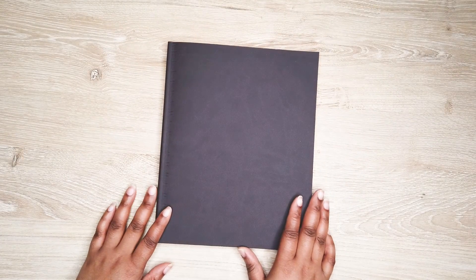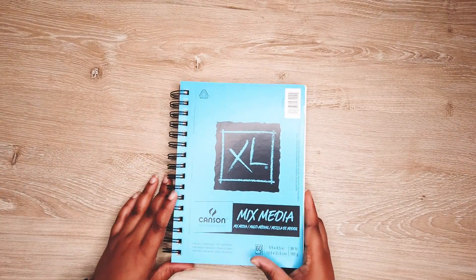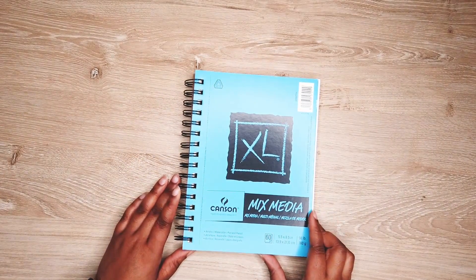My next book is my Strathmore sketchbook. This is the mixed media paper. I haven't used it yet — I actually just recently bought it and I'll use it to sketch drawings and things like that. I really want to get into that. I got it from Michael's but you can also get it on Amazon — I have a link down below.